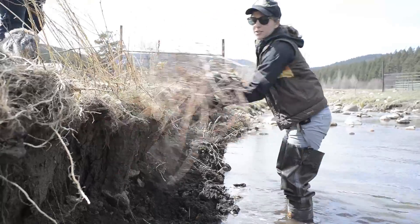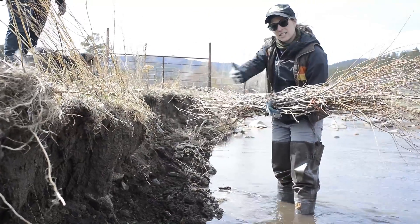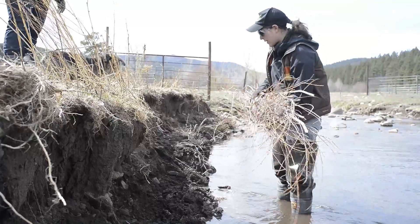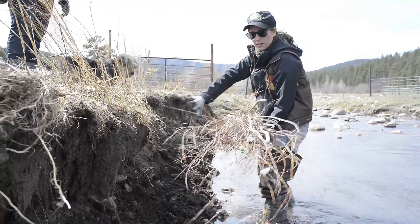Here's a heavily eroded stream bank. It was basically incised during a flood last year, and that's why we're putting this in here. We hope that it will grow and hold this bank into the water.